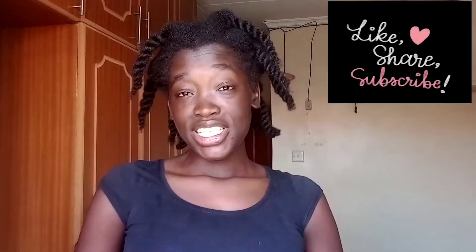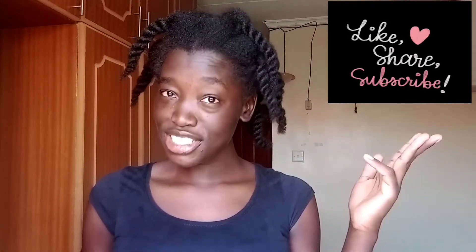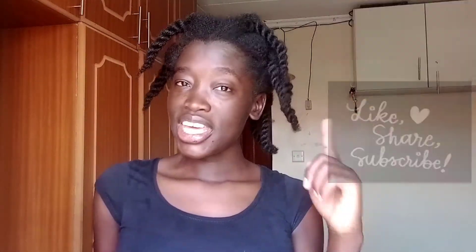If you are one of my subscribers, thank you so much for coming back and for always supporting my channel. If you are new to my channel, my name is Monica, I am a Kenyan YouTuber. You can support my channel by subscribing, liking my video, and leaving a comment in the comment section below. Make sure to hit the subscribe button and put on the notification bell so that you don't miss anything that I post on YouTube.